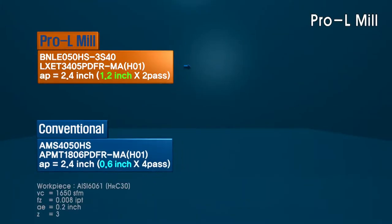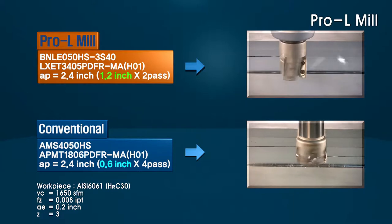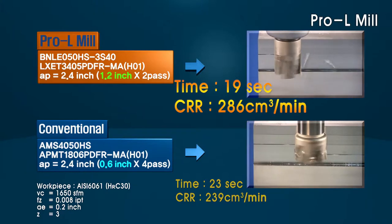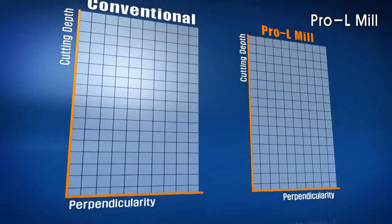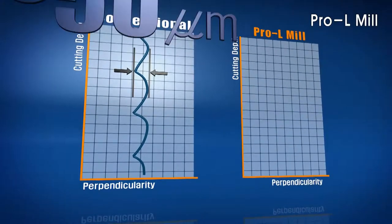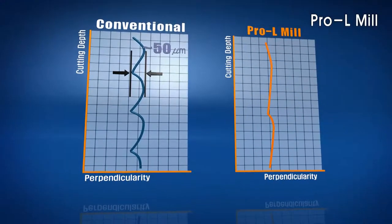The Pro-L series design can increase productivity against a conventional milling cutter with 1.5 times the number of flutes, increasing productivity up to 120% and also improving perpendicularity. The Pro-L insert's high-helix cutting edge and polished surface significantly reduces cutting forces and increases the ability for higher speeds and feeds.